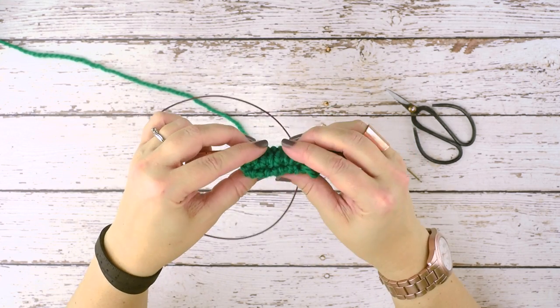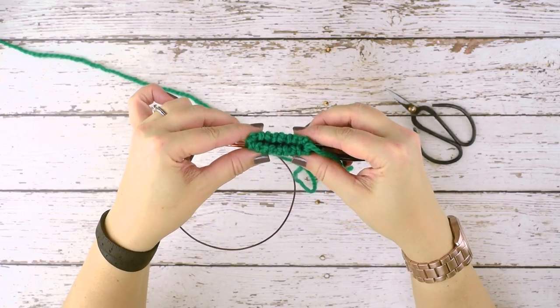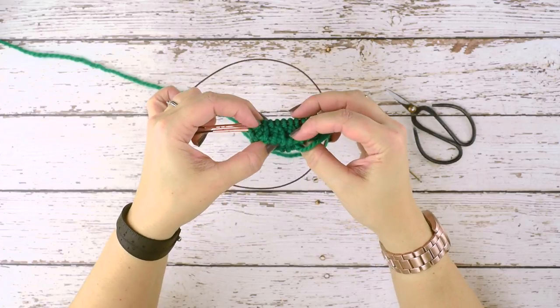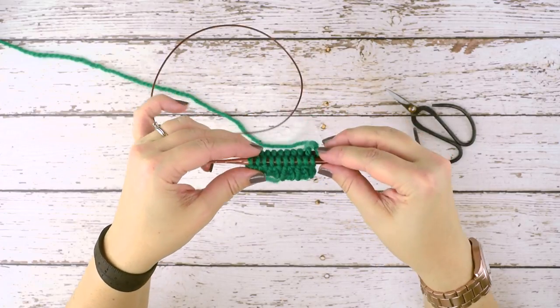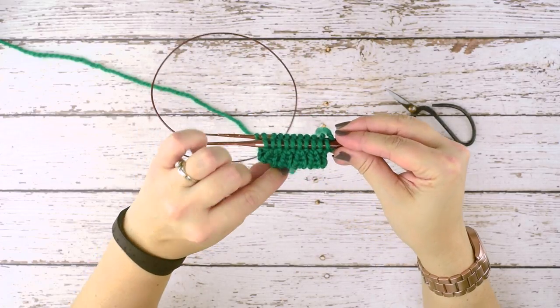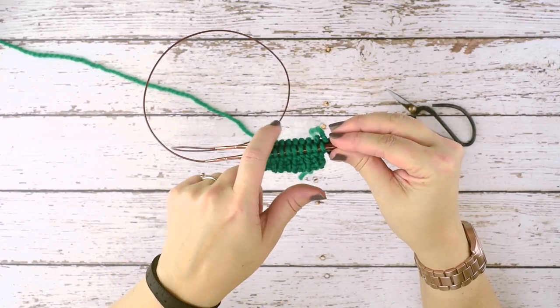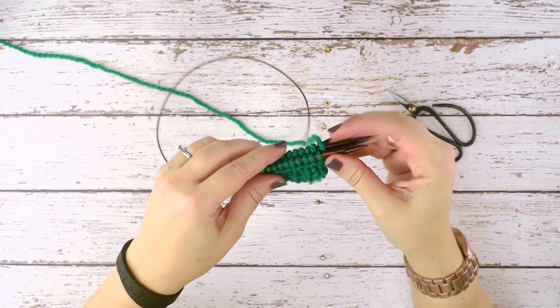If you take a look at the bottom of my work, you can see that I did a tubular cast on where the stitches just appear to roll over the work, and our sewn tubular bind off is going to mirror that cast on. So we're going to bind off all these stitches in the round, and I'm going to show you how to do that.